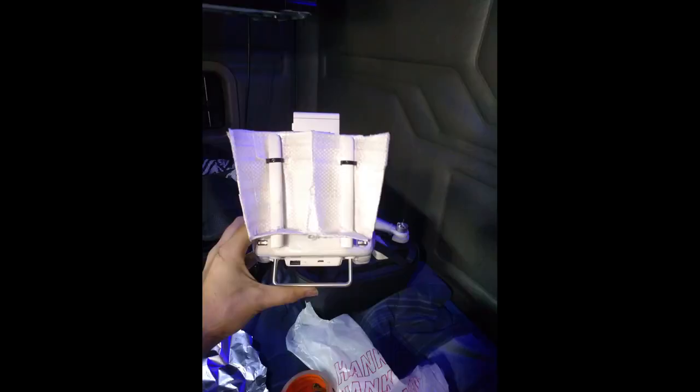Then you can take both cones that you created and tape those together to make one piece, so you don't have two pieces laying around in your kit bag. That way you can just put it on your controller with one hand and take it off with one hand.